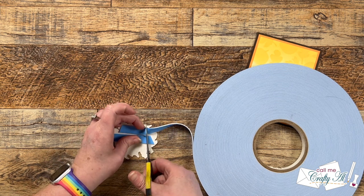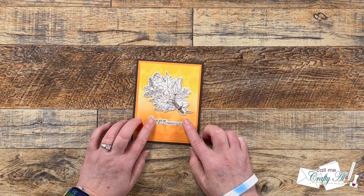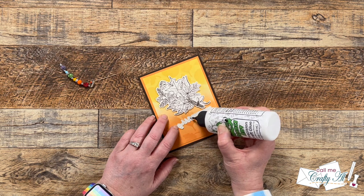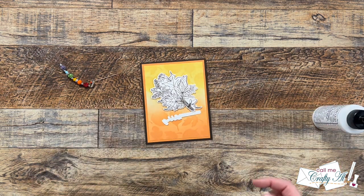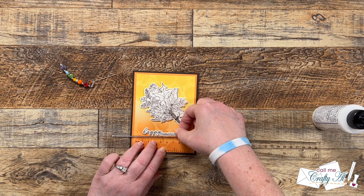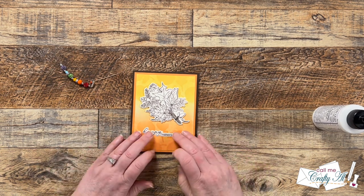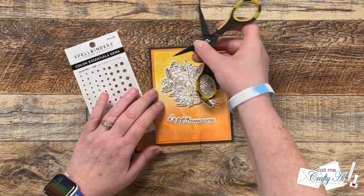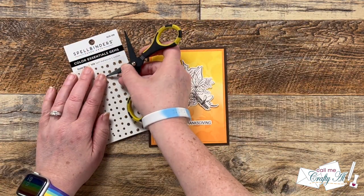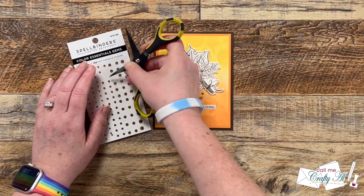I covered the back of the bouquet with the foam tape, pulled the release paper, and got it in place. Since the sentiment strip is so skinny I didn't want to try to get foam tape on it, so I used my Bearly Art glue — the liquid gave me a little wiggle room to get it straight across. I brought in my T-ruler for centering, but at that point I realized I'd placed it a little too low, with more space between the bouquet and the sentiment than I wanted. I fixed that by adding three gems between the focal point and the sentiment to make that space look a little less noticeable. Here are some close-up looks at the finished card.